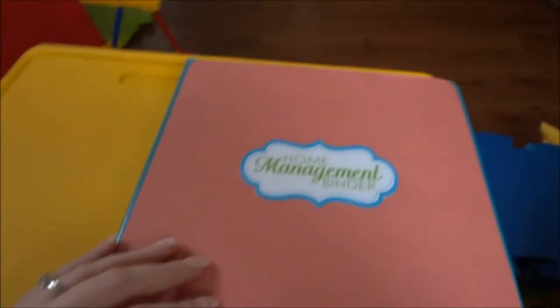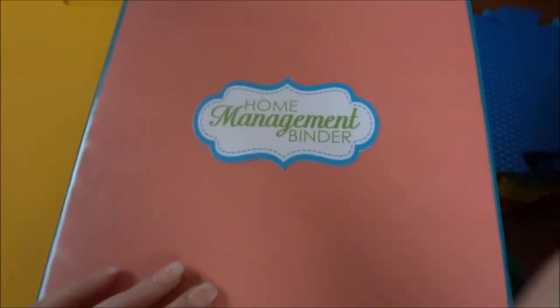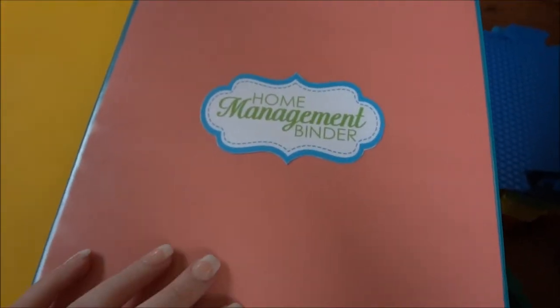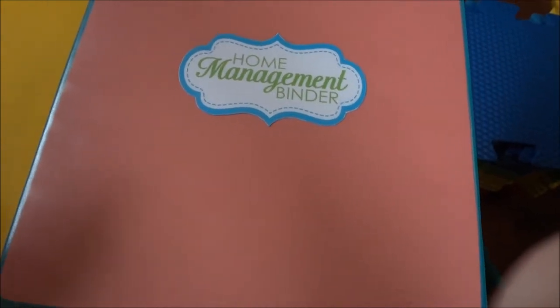This is probably going to be a long video, so grab some popcorn and a pen and paper if you want to take any notes. I'm sorry for the weird shadows — I'm sitting right behind our window, so you'll get whatever you get. This is my home management binder. This is the first one; I have two, and I'm about to make a different one.